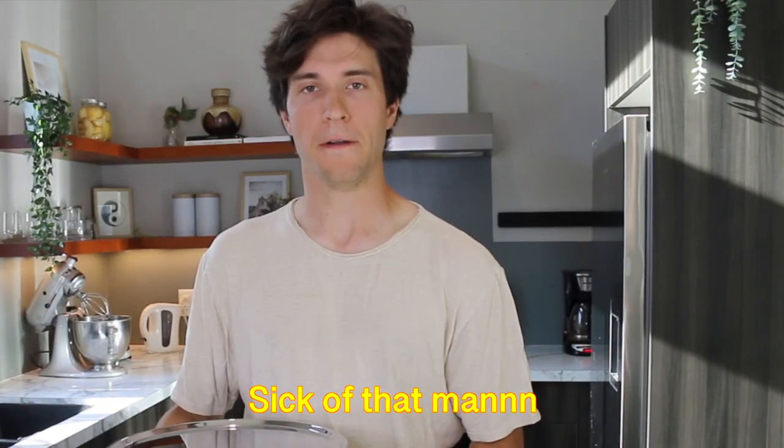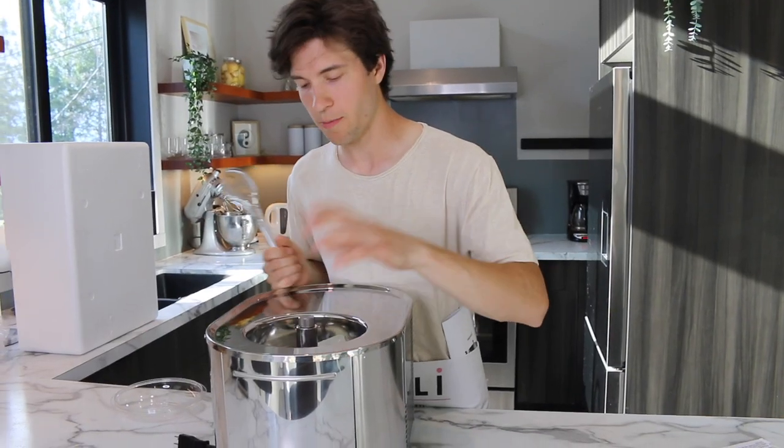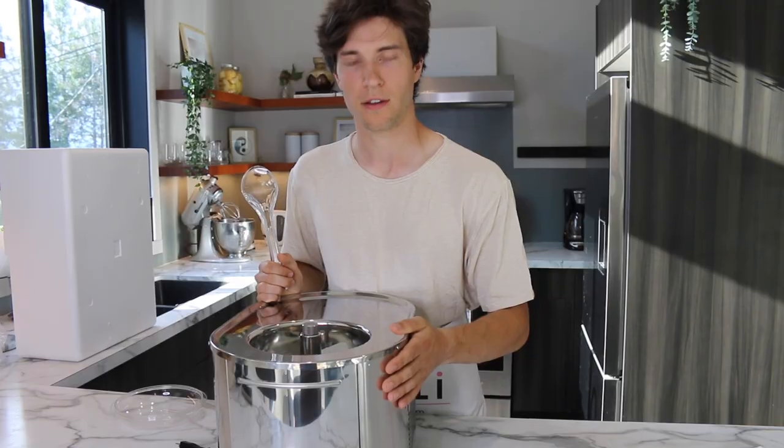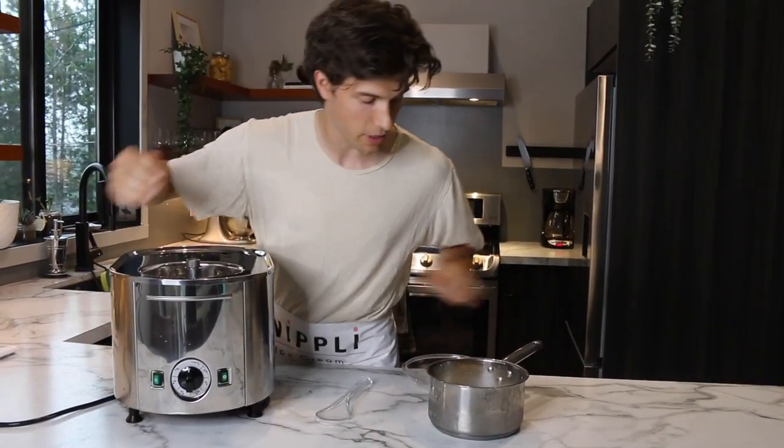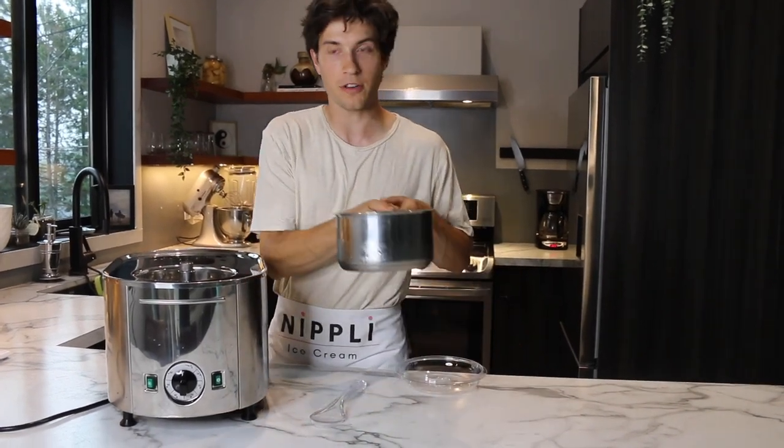This comes with the whole refrigerator system, so you don't need to deal with salt and ice anymore to cool your ice cream. Sick of that, man! It's the best household ice cream machine you can get. You don't even have to pre-freeze it or anything — you just press the buttons right as you pour this in, and away she goes.